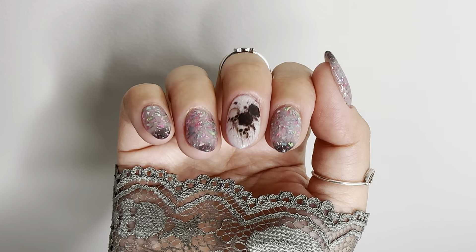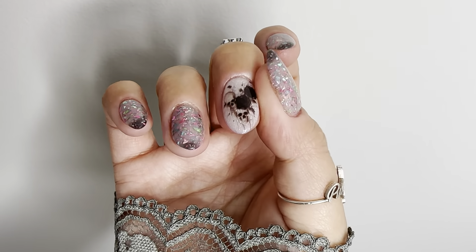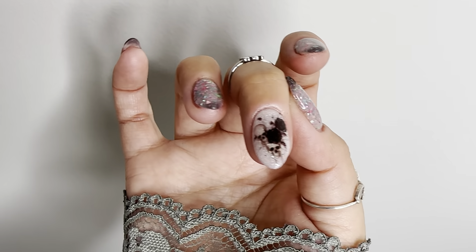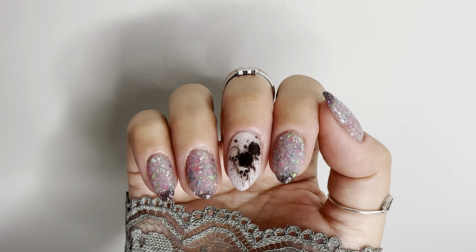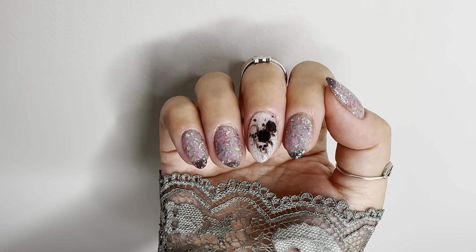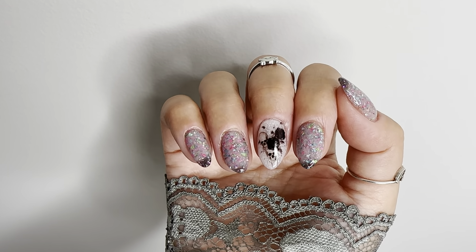Hi everyone, welcome to my channel. I'm Jeannie, and if you ever struggle with longevity of your water slide decals — if they peel off — in today's video I'm going to show you how to encapsulate your water slide decals in clear dip powder using only dip liquids, and hopefully that will help keep your water slide decals in place.